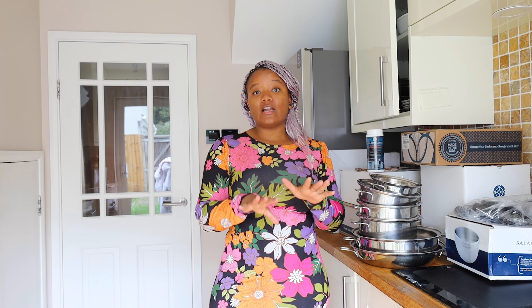It's called Salad Master. And the reason why I bought this — first things first — these are not pots that you can find online. You have to buy them from an authorized dealer. So you can go on their website and maybe put in your postcode; it will give you contact information of the dealer closest to you.